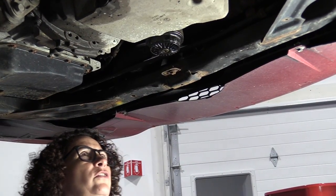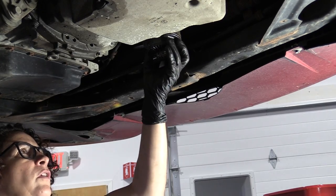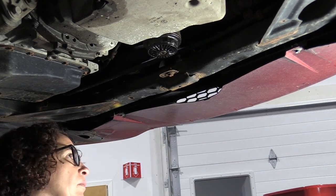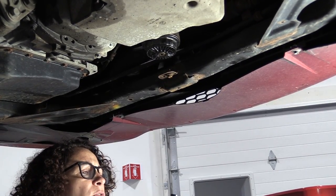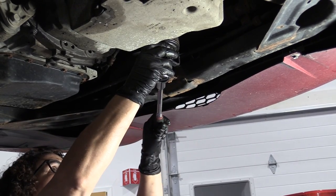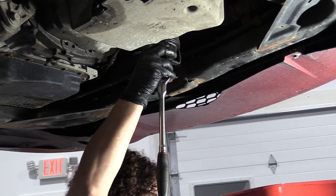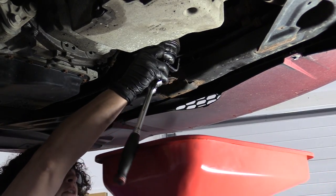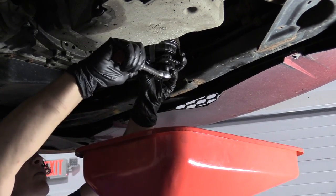We're going to start the oil change by removing the oil filter cartridge. This is a plastic housing, compound plastic. You need specialty wrenches. I use a universal, but I use it with a little delicacy. You don't want to crack the plastic. Make sure you have a catch basin directly underneath it, and you're going to just counterclockwise that out.